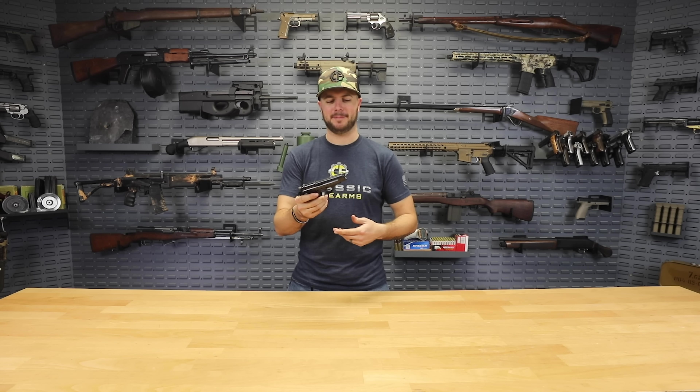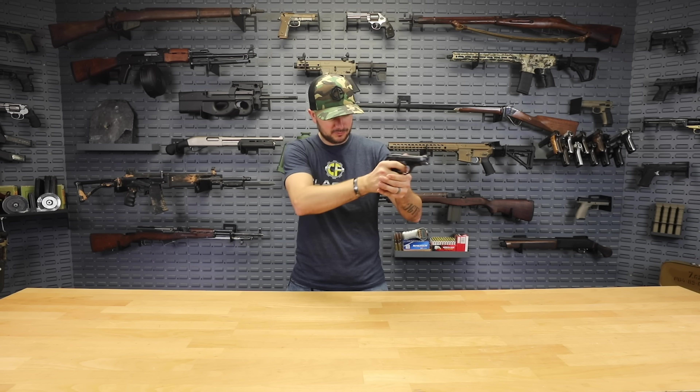What a fun day with 22 Plinkster! The Beretta 81 is a great little shooter — as 22 showed, a little more practice is needed to split a playing card that easily. If you've already got one, send in your footage of trying to split a playing card. If you don't have one, what are you waiting for? Also check out the current giveaway — it's a sweet one. We appreciate you and your business. God bless and we'll see you next time at classicfirearms.com.